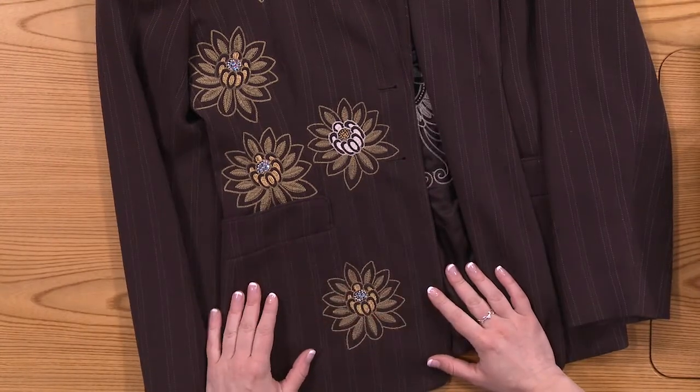What I've got on the table here is just an example of a jacket that one of my friends made, and she combined several of the same elements. She's got the exact same flower, mixed the threads up a little bit, and kind of positioned it.